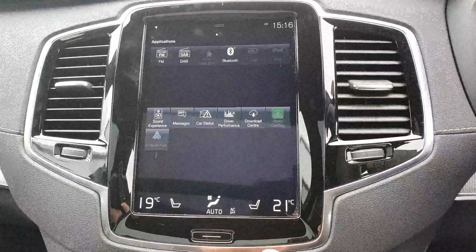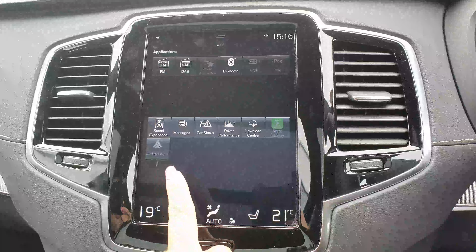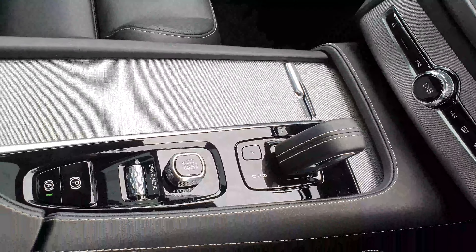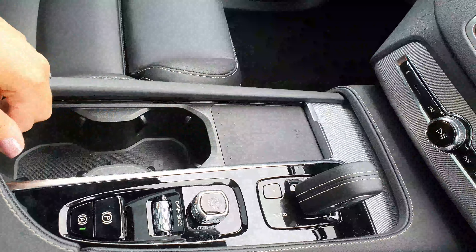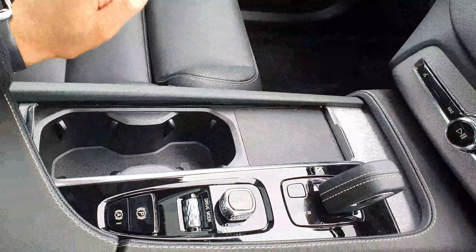In here, if you have an iPhone or an Android, you can connect your Apple CarPlay or your Android Auto. And then you have your Bluetooth up here as well. Along here, you have your stop/start button and your automatic handbrake. And if you move this back, there's a nice little section here to wirelessly charge your phone, and then just your cup holder.